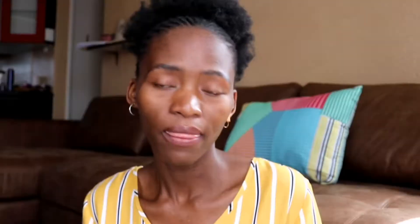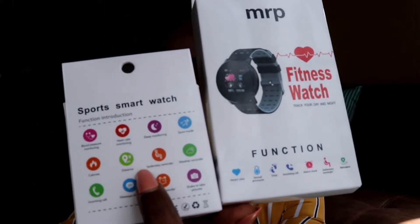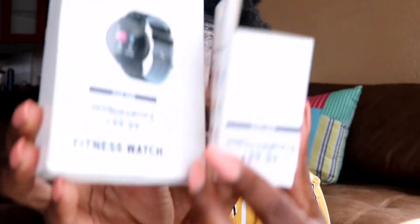I have got two bands, and here they are. The bands look so beautiful and slick on the outside. They have similar functions — you can see the functions listed here and here. This one is quite different from the other. Both bands are $199 — same price, different designs and different functionalities according to the boxes.